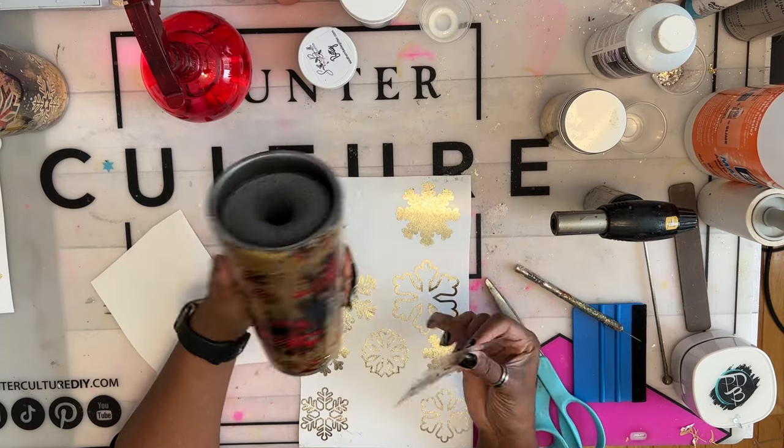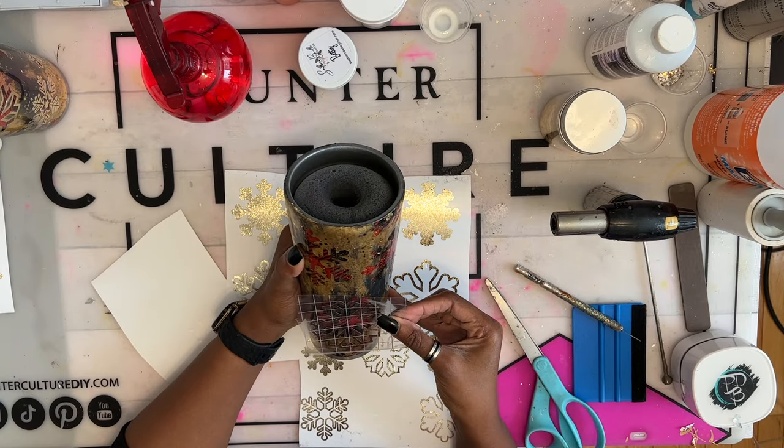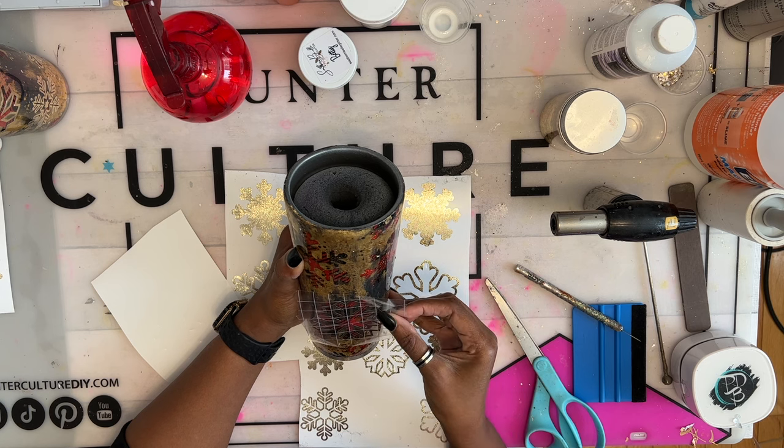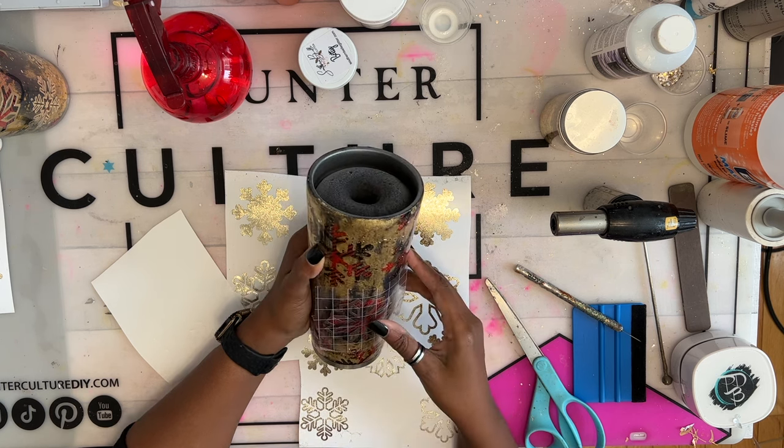Now that my tumbler is all cured, I'm ready to add my snowflake outlines. I personally decided to not outline every single snowflake, but you can do whatever you like.